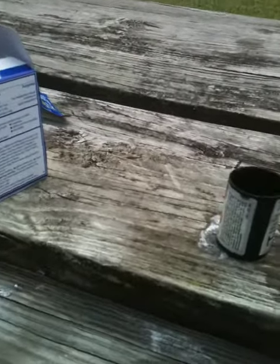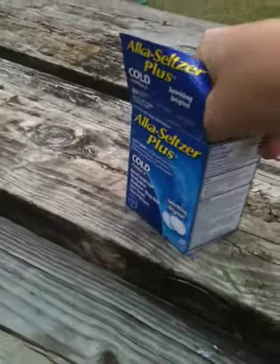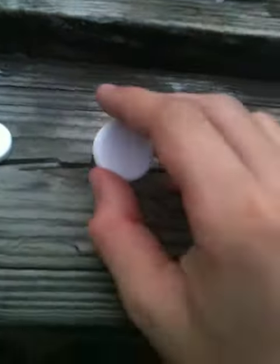Anyway, fill the canister about halfway with water, then get some Alka-Seltzer. I'm going to try this with just one — you can use two, and it's better with two, but for filming purposes I'm only going to do one.